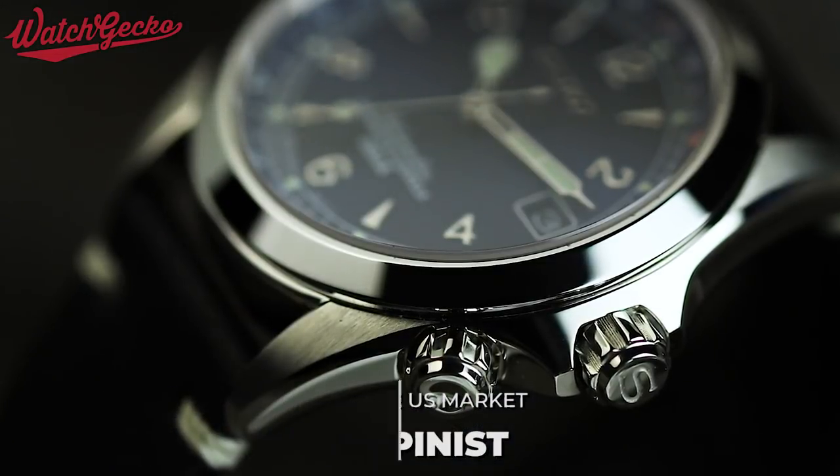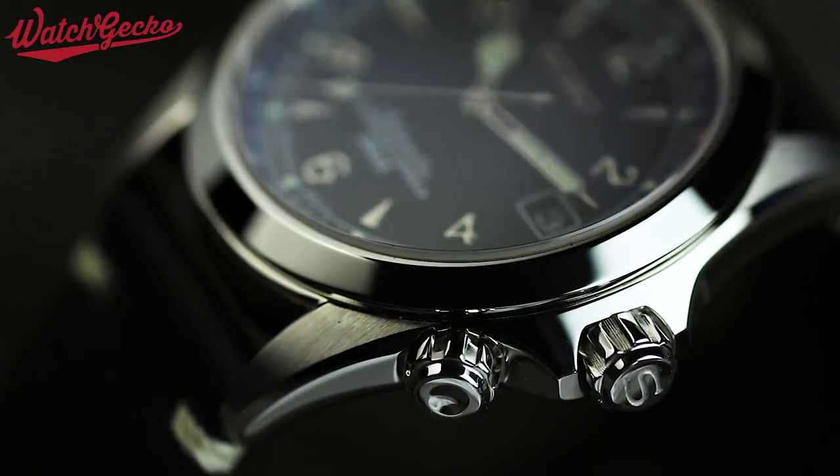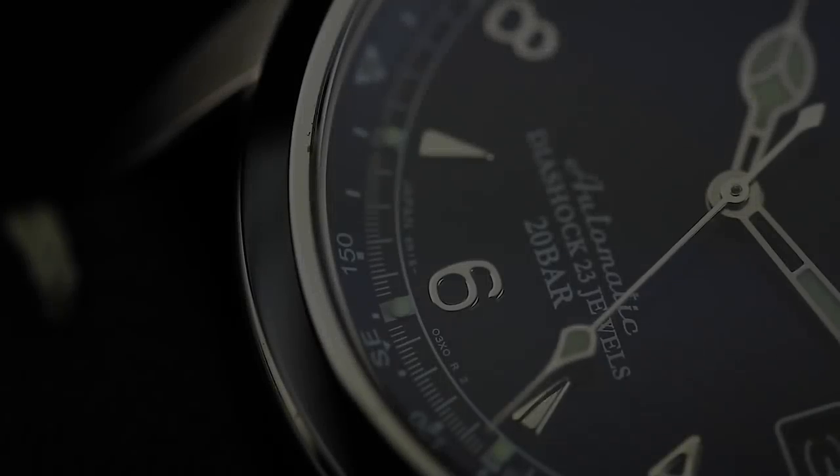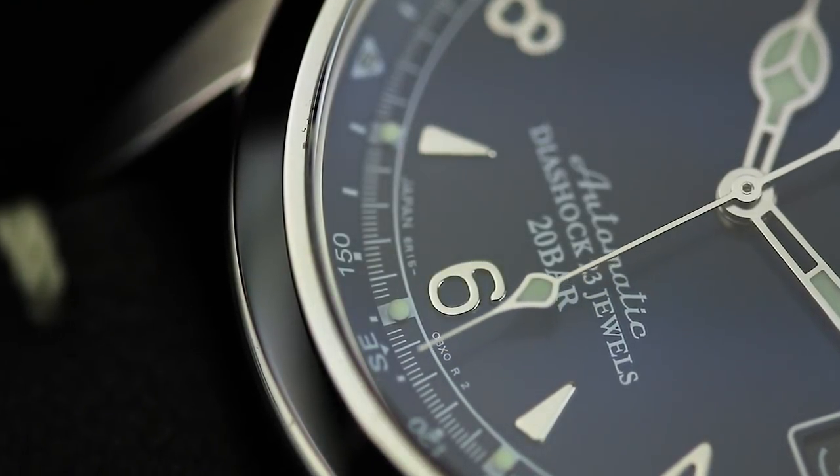Last year, the Seiko community received the news that the Alpinist was being discontinued. This resulted in the price of second-hand models rising to meet the demand for this solid, well-built watch with all of its desirable features.